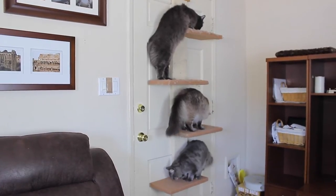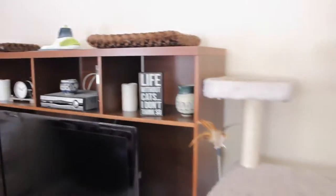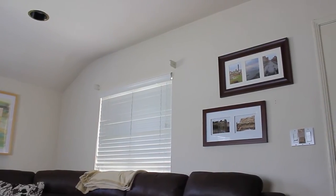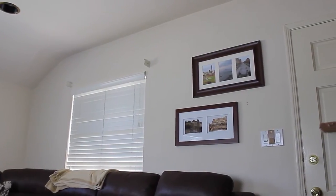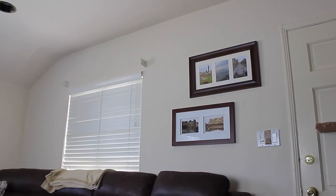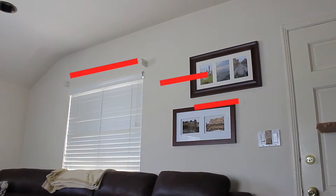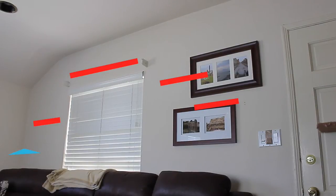My three cats already have a pretty good climbing system. They can go from the cat tree across the entertainment center and onto the shelves on the back of the door. What I wanted to do was add shelves to the wall so they can continue their path to behind the couch. My plan was to put two small shelves on the wall, one long one up above the window, and another small one coming down to the other side. Eventually I will put in a corner shelf, but that is a project for another day.